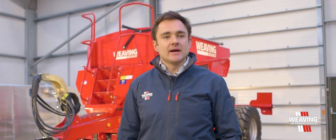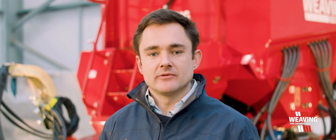Hi, my name is Simon Weaving, Sales Director at Weaving Machinery, and today I want to give you an insight into our new 3001T Trail GD Drill.